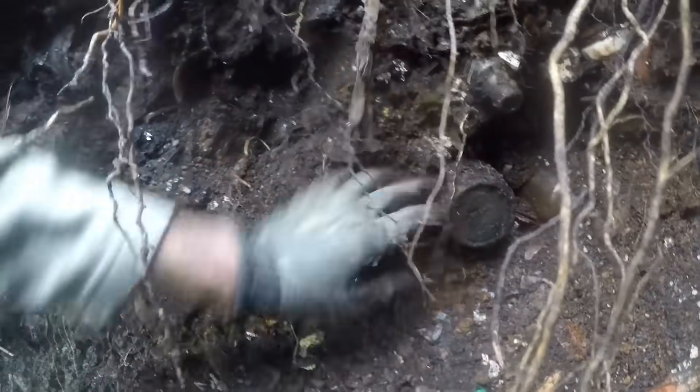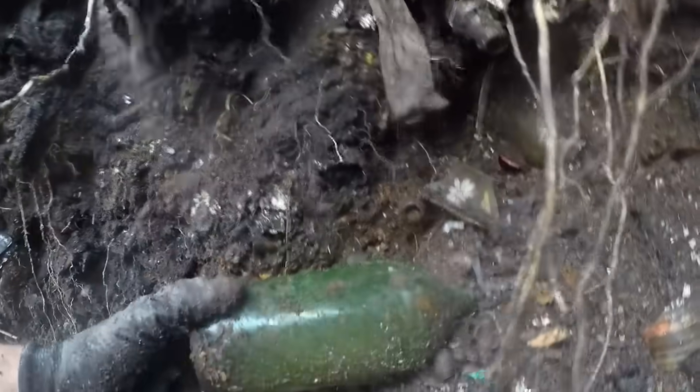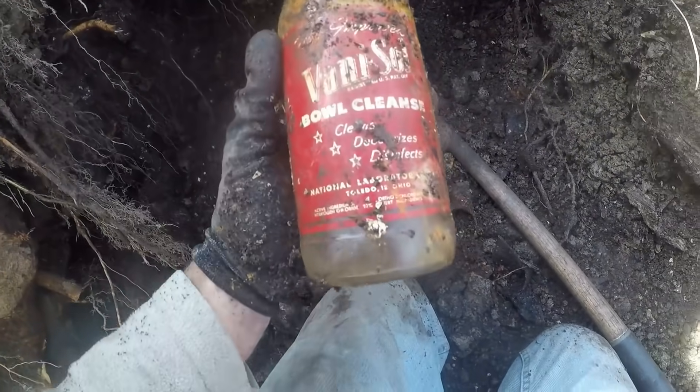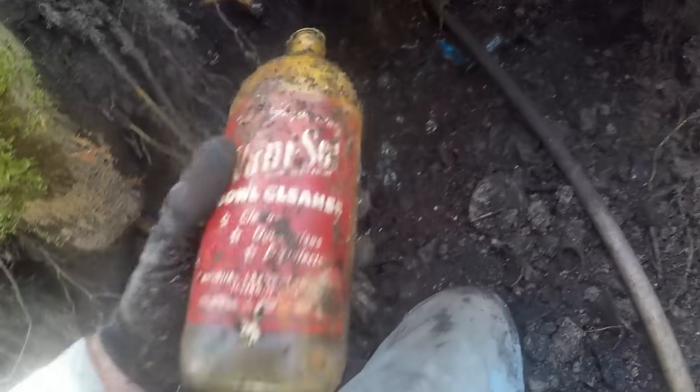I looked over here and thought that was amazing, but right there's a crown top and there's a big green bottle right here — that's just one of them, just a beer. But look at these bottles and look at this layer, this is nuts. There's a lot of stuff in here. Vanny Saw Bowl Cleanser — that's what that was, it's all there. That's old, I don't know that I'll take that.